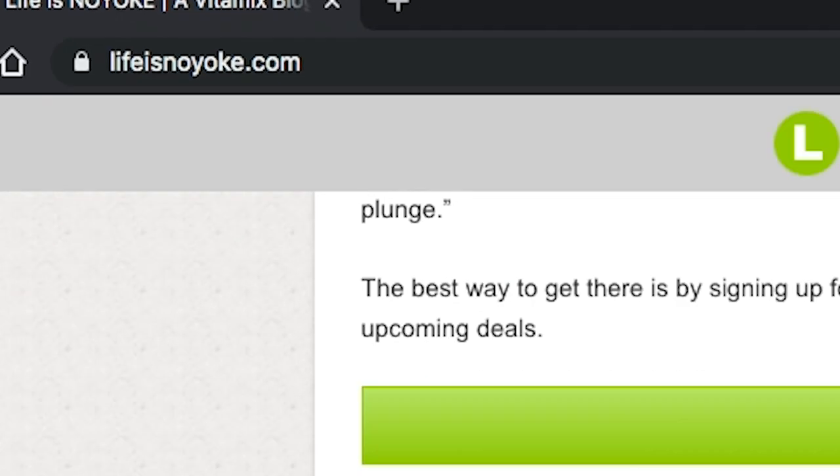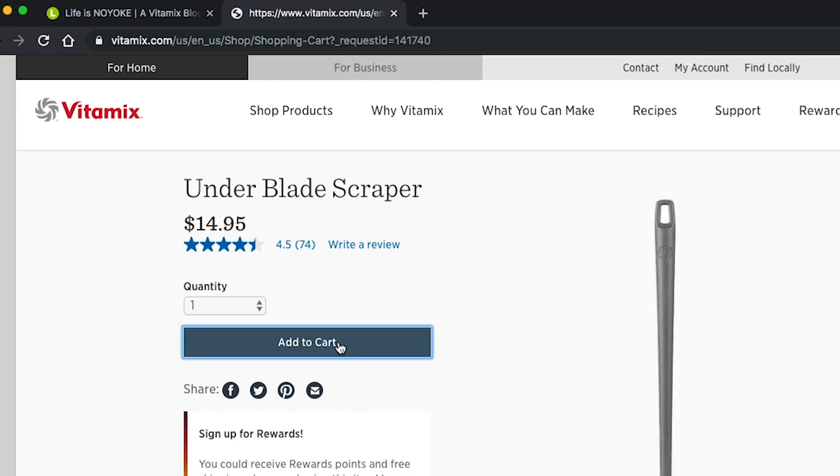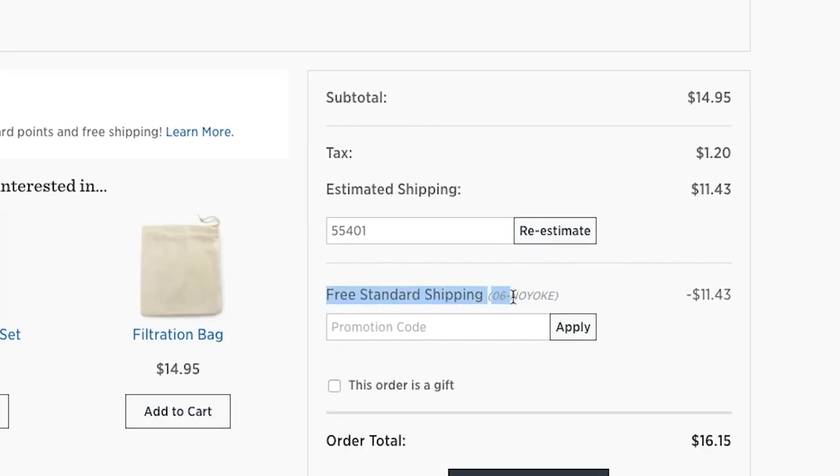Quick housekeeping: if you want to buy through us, just go to our site and use our links. It'll take you right to the Vitamix website and we'll get credit for the referral. When you notify us of your purchase, we'll send your ebook and get you on our list for six months of VIP support. Use our links — they'll be in the description too.